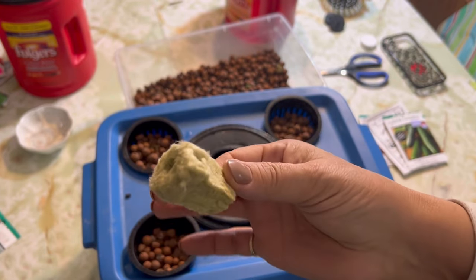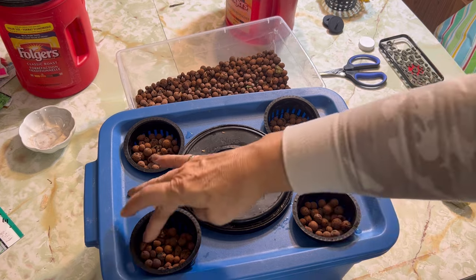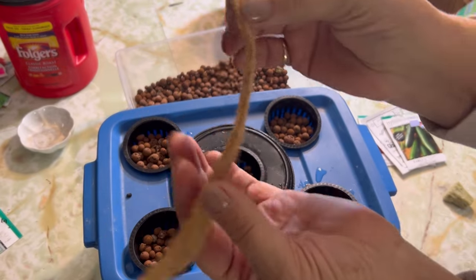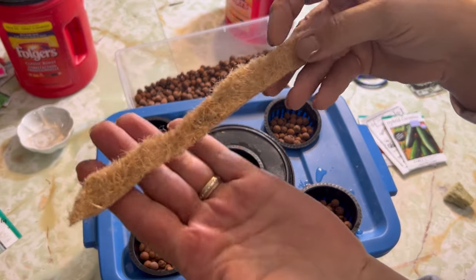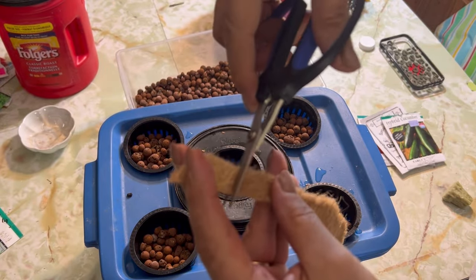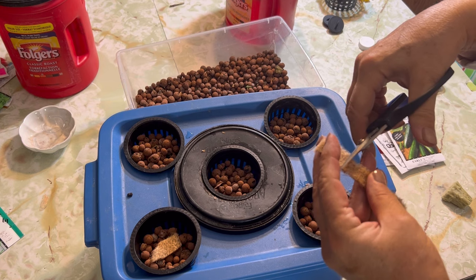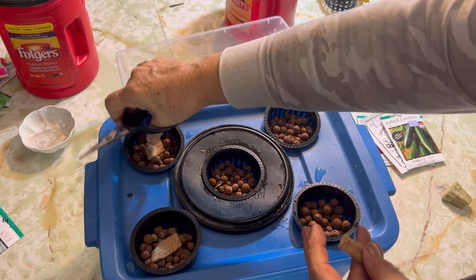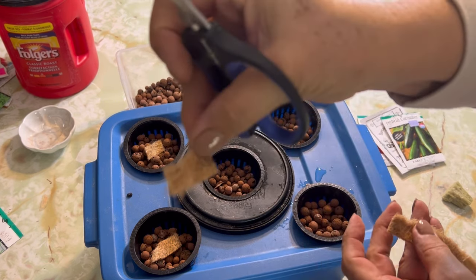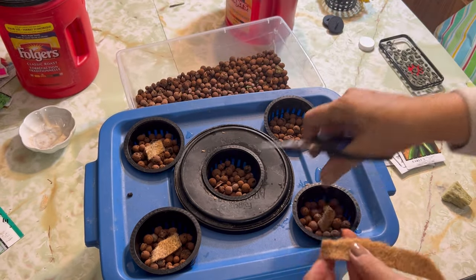I've got a small supply of rock wool left so I may use it down the road, but for today I'm going to try just using my clay balls and some little pieces of hemp. I've got this hemp mat here that I use for sprouting microgreens on. I just trimmed a little bit of it away and I'm going to put a little bit into each of my containers — that's where the seeds are going to go. It'll hopefully retain some moisture and be a good medium for the little seeds to sprout and take off.